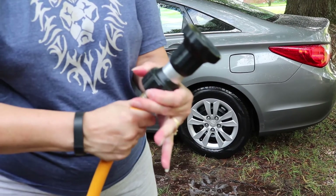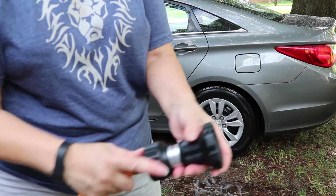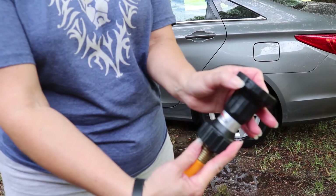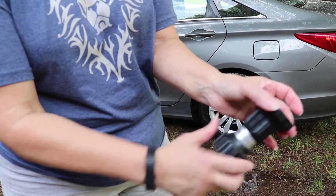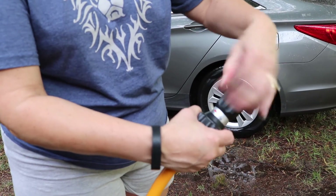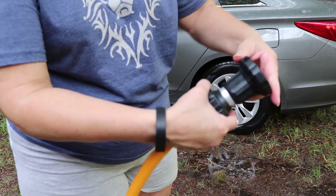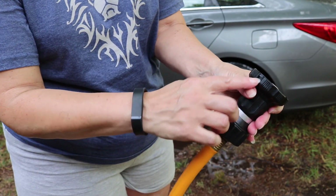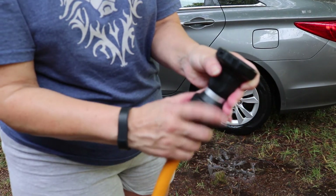It shows you an indicator arrow. To open it, you would turn the nozzle — the top — to the left. And there's another indicator that shows that to close it, you would turn to the right.